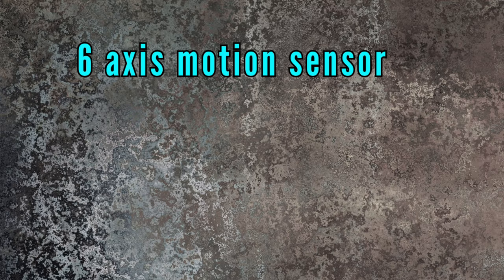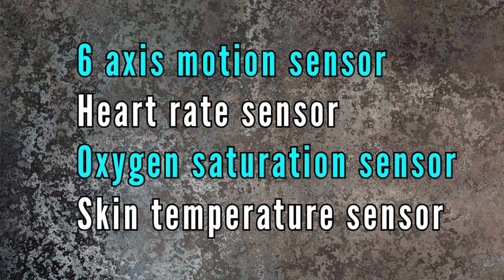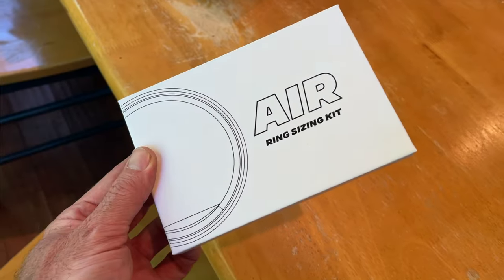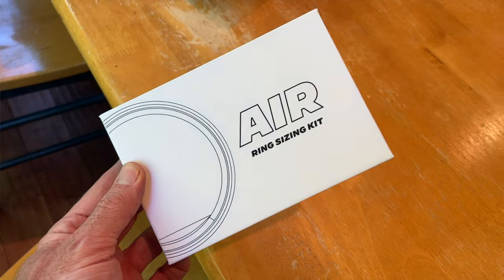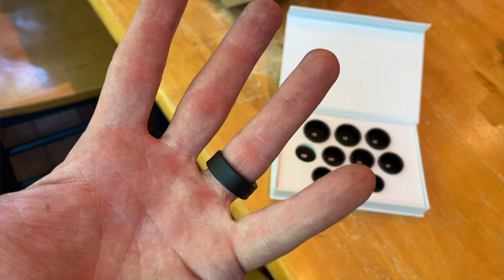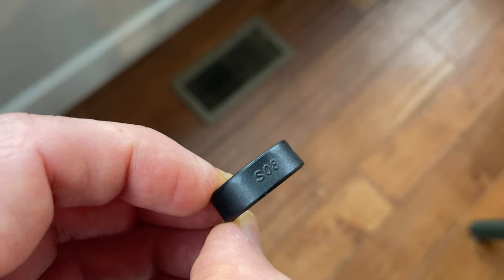Somehow they've built in all kinds of sensors: a six-axis motion sensor, a heart rate sensor, an oxygen saturation sensor, and it can even track your skin temperature. But in order for everything to work properly, the ring has to fit you just right. So before they ship your actual ring, Ultrahuman sends out a sizing kit. You simply try different sizes until you find the best fit, then wear it for a couple of days to make sure it's not too tight or too loose as your finger naturally expands and contracts. For me, size 8 wound up being perfect for my ring finger.